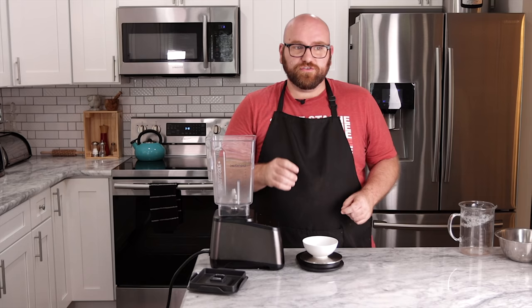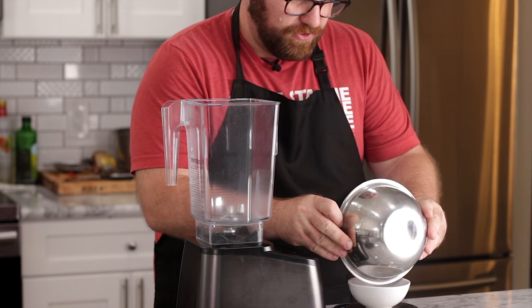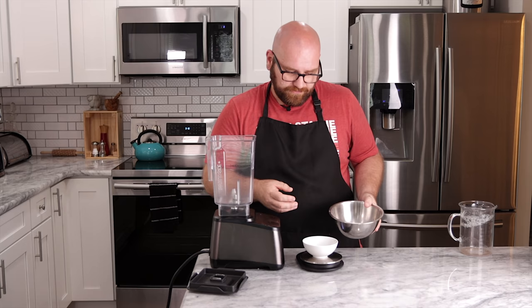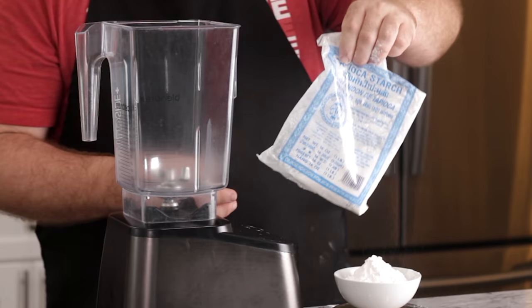Now I'm going to measure everything out and add it to a blender. First, the starches — we need about five grams of potato starch. We actually have about seven grams, so that works out perfectly. Total, I wanted about 85 grams of starch. I was going to do mostly tapioca starch, but having this extra potato starch is really nice. We need to do about 78 grams of tapioca starch, bringing it up to that 85-gram mark.